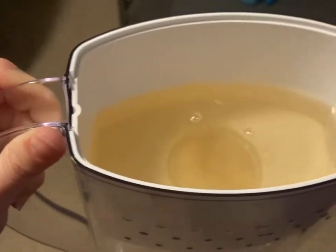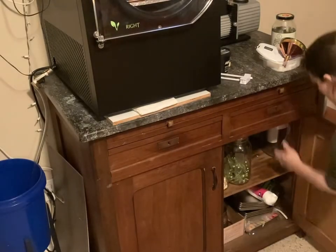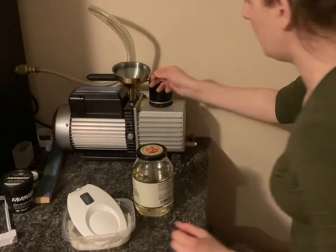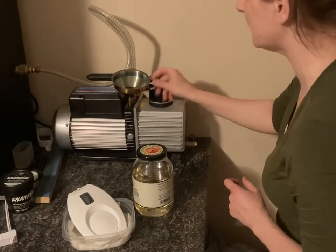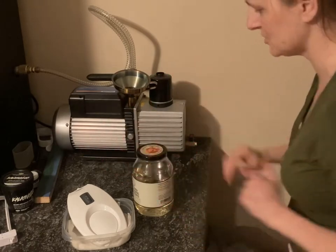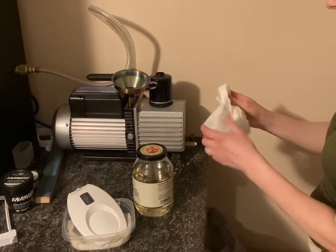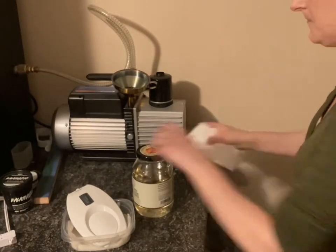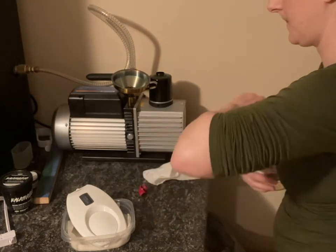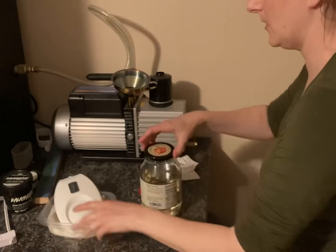Nothing's come through the bottom yet because it's still a new filter, so it's going to take a little while. Add the oil — you put the filter in. Now it does hit up against this part, so you do have to just put it in there as best you can at an angle, but it does just fine. Get your paper towel ready — you can use the same one throughout this whole process.